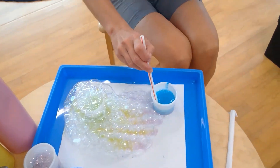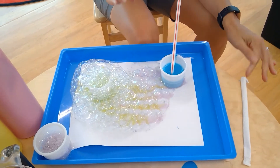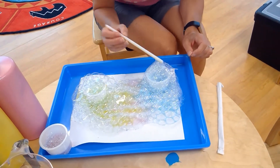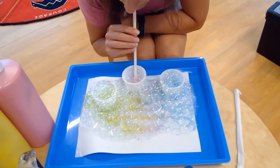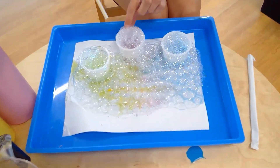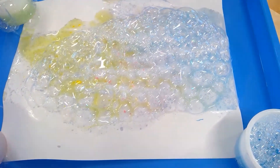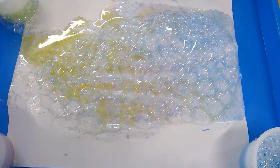Blowing bubbles is also a good way to teach deep breathing activities for calming down — taking a deep breath. You can blow to overflow or control your breath to keep it from overflowing. Look how pretty — it's like a rainbow! You can see a little bit of the color going onto the paper from all the bubbles — it reminds me of bubble wrap.